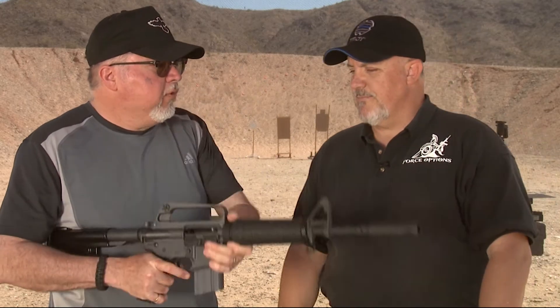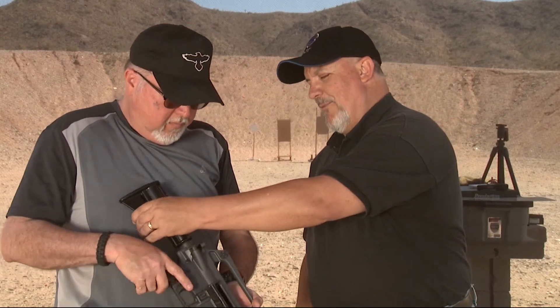I noticed that most modern collapsible stocks are 6-position. This one is only 2-position — completely closed or completely open. Understand though that that was pretty revolutionary at the time, even being adjustable at all. Because we're coming from the M16 A1 or A2 with a fixed stock — the fact that we could have a commando rifle where we can actually make the weapon shorter was a pretty slick deal at the time. Evolution tells us that as time goes by we add more and more options to fit different people, but the fact that it was adjustable at all was a pretty big deal.